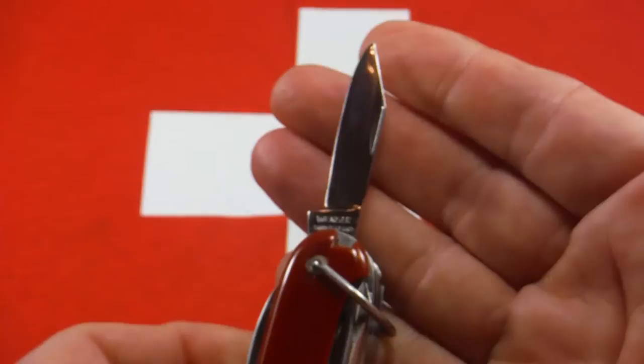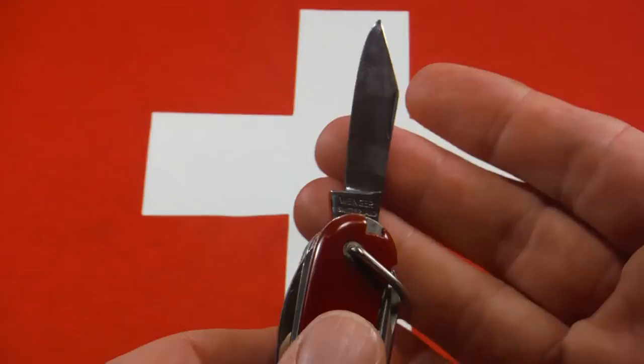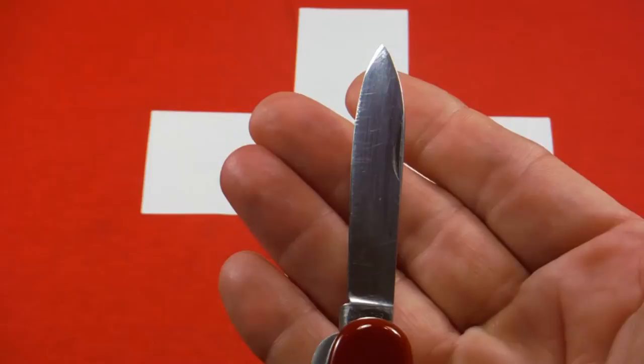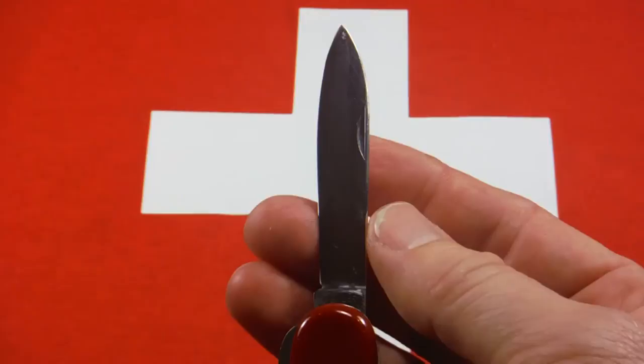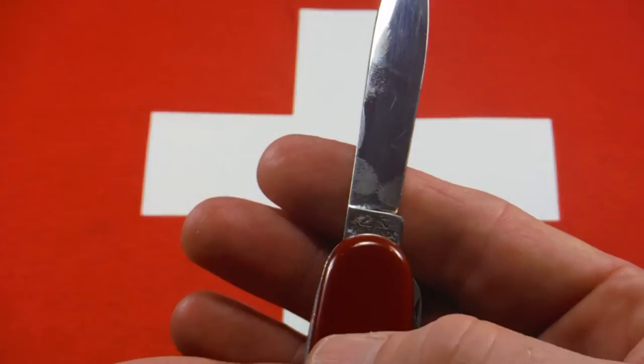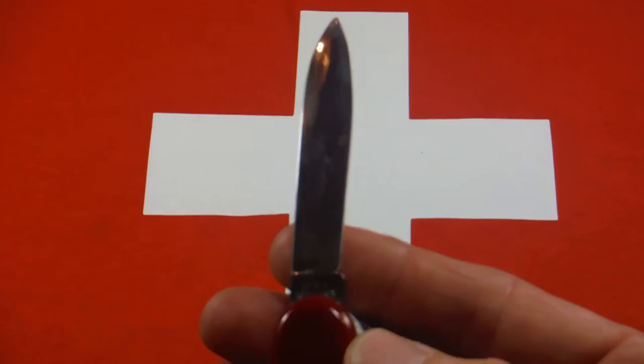This one has a small clip point blade, and I noticed that Wenger clip point blades are a little pointier than Victorinox's. This one has a tang stamp that reads 'Wenger Switzerland.' The large blade is a spear point. The main blades on these older Wengers are narrower than on later models — the later models have more of a belly. This one reads 'Wenger Switzerland' on one side and 'Wenger Inox' with a crossbow on the other.